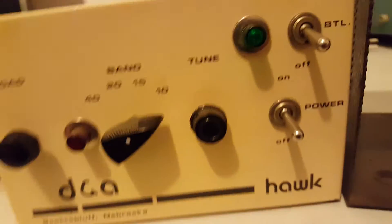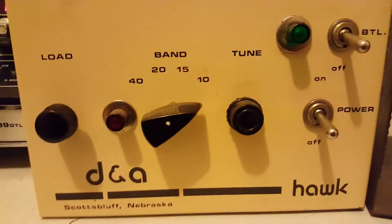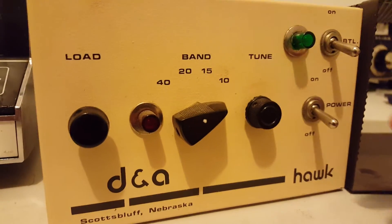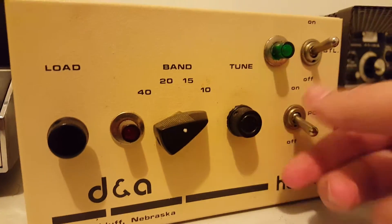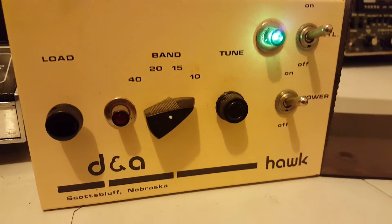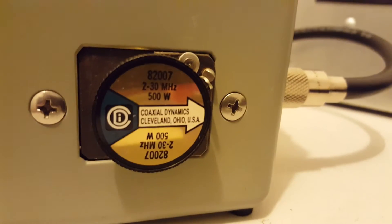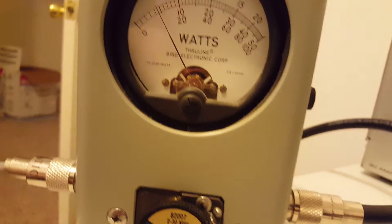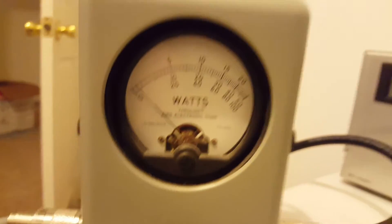I'm going to pause the video and turn this amp on and let it warm up for a second. Because it does not have a standby — it works no matter what position. So when you turn it on, it's on for the duration, however long you're going to be talking. We'll go ahead and power it up. Okay, back where we were. DNA Hawk should be getting warmed up now. We have switched slugs to a 500-watt slug and we're going to be on peak.